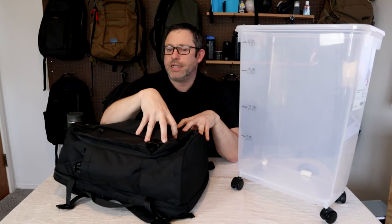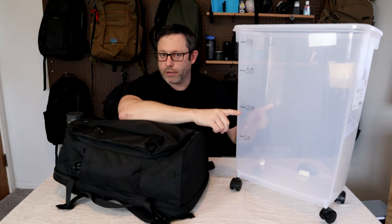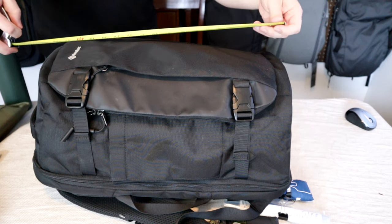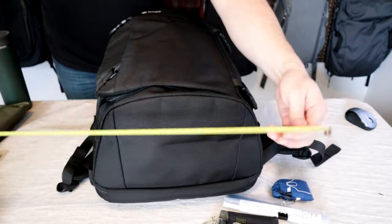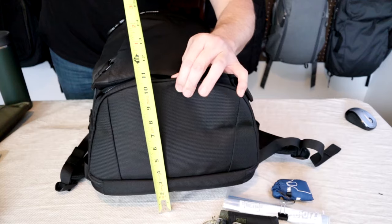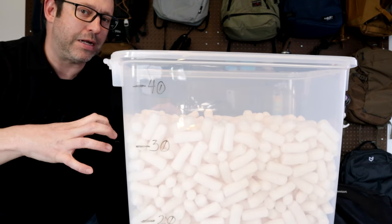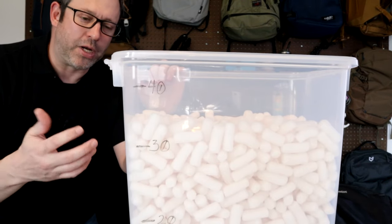To test the actual capacity I'll fill the bag with packing peanuts and transfer them into my marked container. Fully packed out with peanuts, the dimensions are close to the listed specs — a little over 20-21 inches long by about 13 inches wide at the widest spot and packed out about 9 inches deep. Just as I suspected, we're coming in a little bit short. You could probably stuff 40 liters in here if you overpacked it, but packed normally this is going to be more like a 35 liter pack.